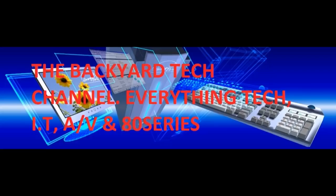It's audiovisual time here at the Backyard Tech Channel. G'day everyone, thank you for tuning in - this one is advice on home theatre. I've been receiving some private messages from a viewer who wants to know why I've got my home theatre system set up the way I have and what you need for a basic home theatre.